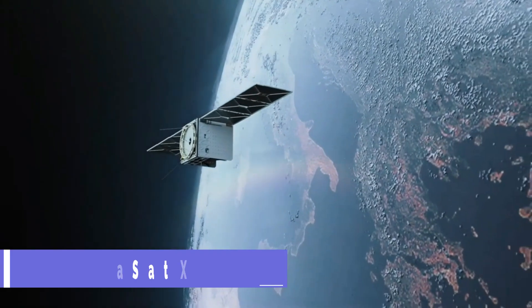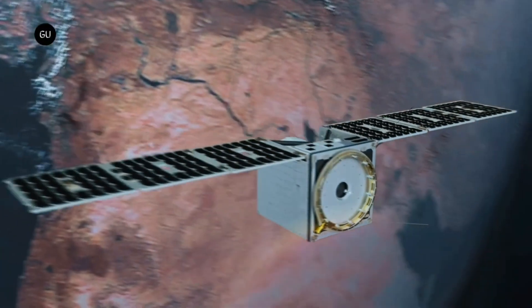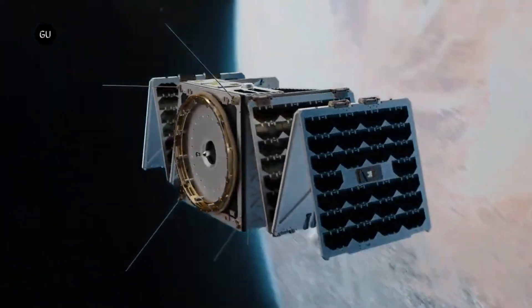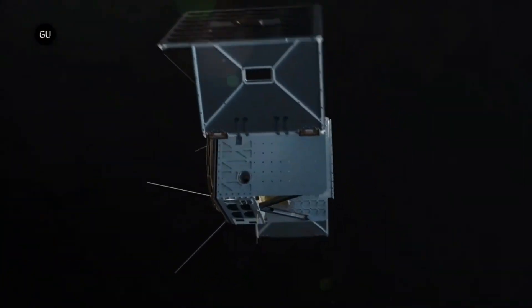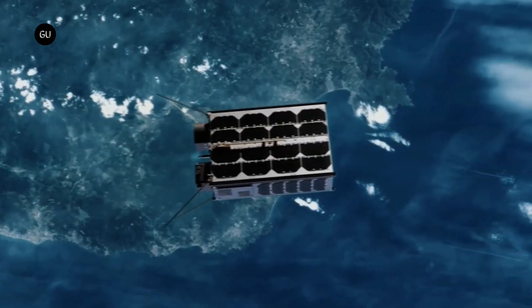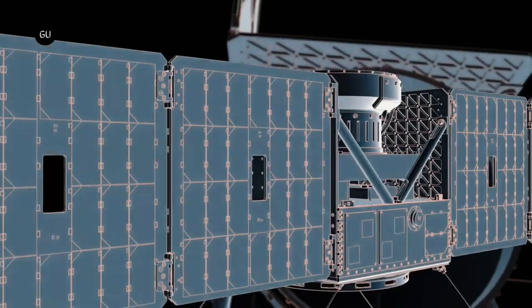NinjaSat X-Ray is a tiny but powerful satellite that explores the secrets of the universe. It uses X-ray vision to spy on the most extreme objects in the galaxy, such as black holes and neutron stars. These objects are so dense and hot that they emit intense X-rays, which NinjaSat can detect and study.